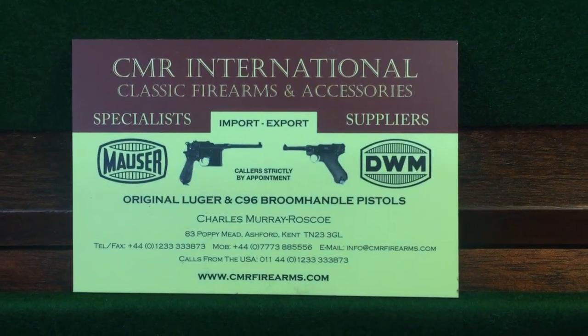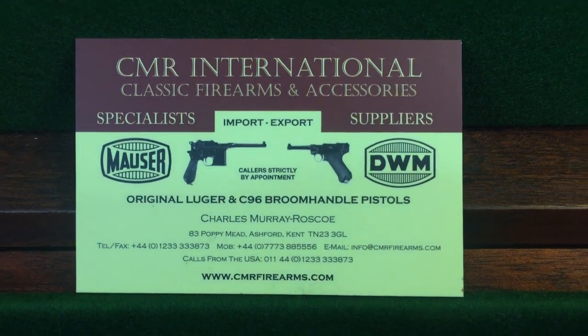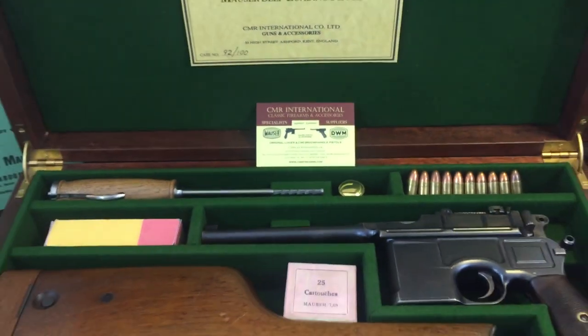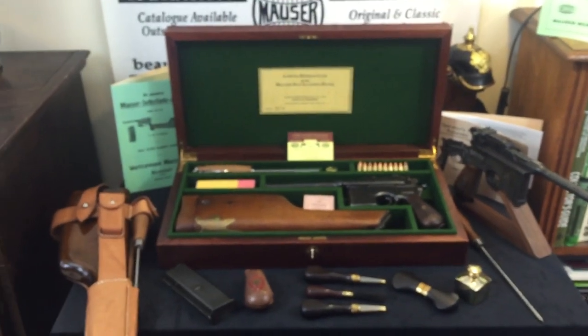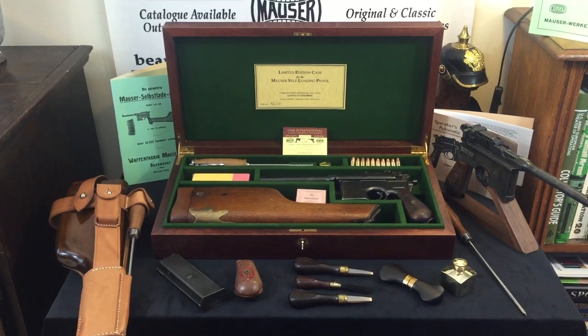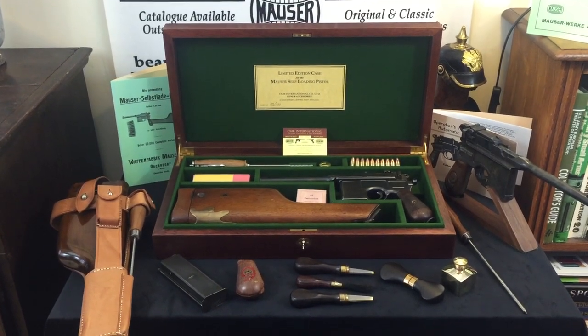Here we have another video. On this occasion we are concentrating on the C96 Mauser Broomhandle Pistol. In front of us you will see a display case which is a circa 1920 model designed and retailed by Wesley Richardson Co of Birmingham, England, circa 1920.